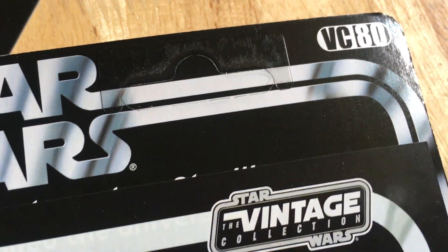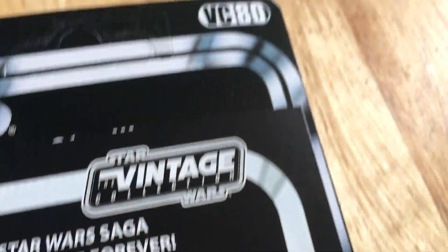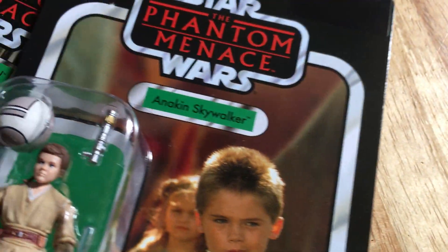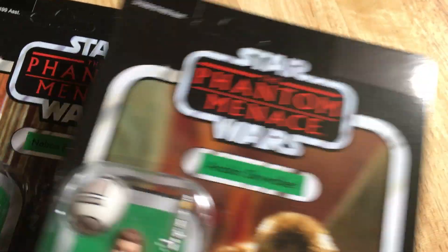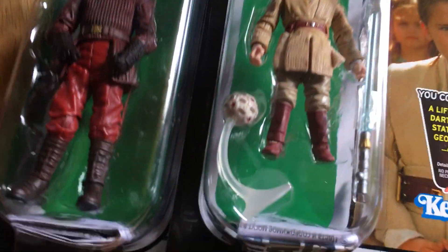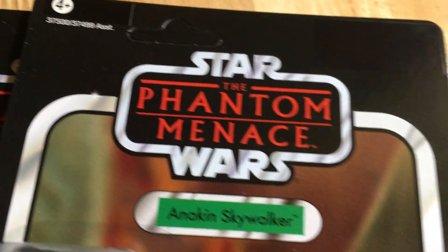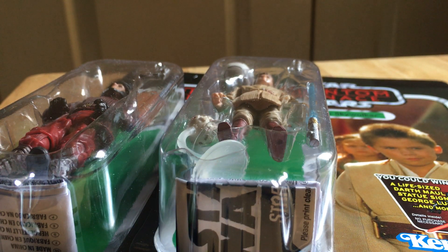Jake Lloyd. VC-80. I think the Naboo Guard is VC-83. These two are in very good condition. So that's the Anakin - just check the number on that - VC-83. So if you go to Scratching Figures, I know they're selling it on their eBay site as well. Pretty cool. I've got those two old school figures.